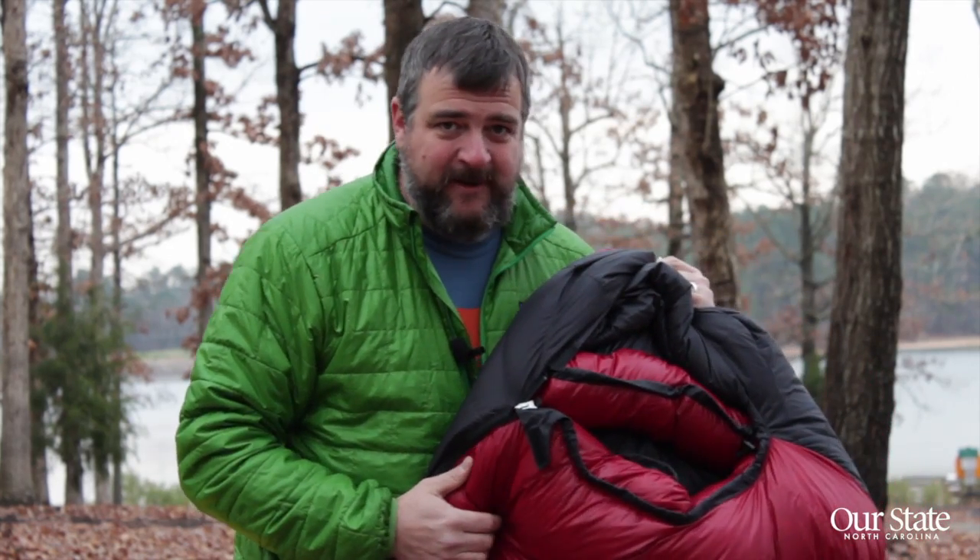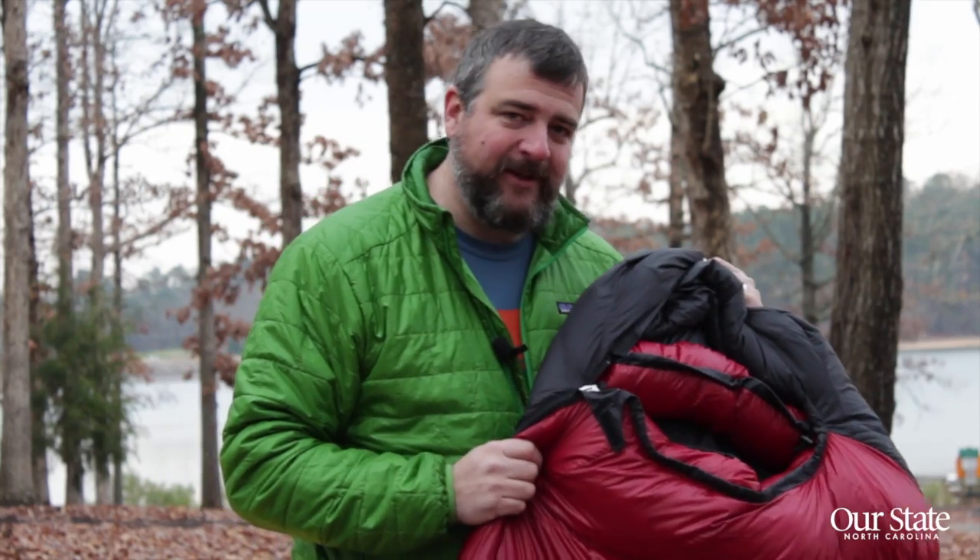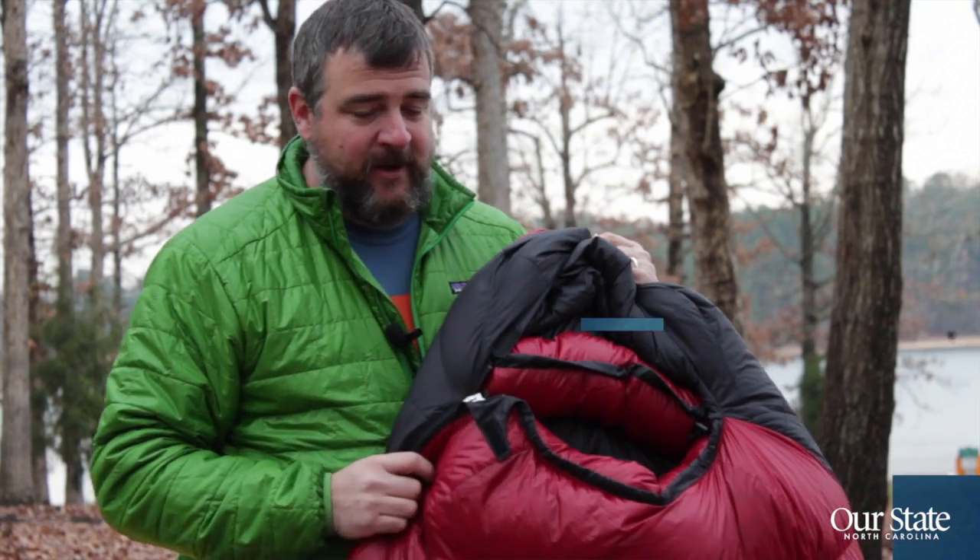For wintertime camping, or for any camping, I always recommend a down bag. My down bag I've had for 17 years is still going strong, and I love it to death. For North Carolina, I generally recommend a 20-degree bag — that's good for summertime, you can unzip it — and in wintertime, zip it all the way up, wear some base layers, and you'll be good to go.